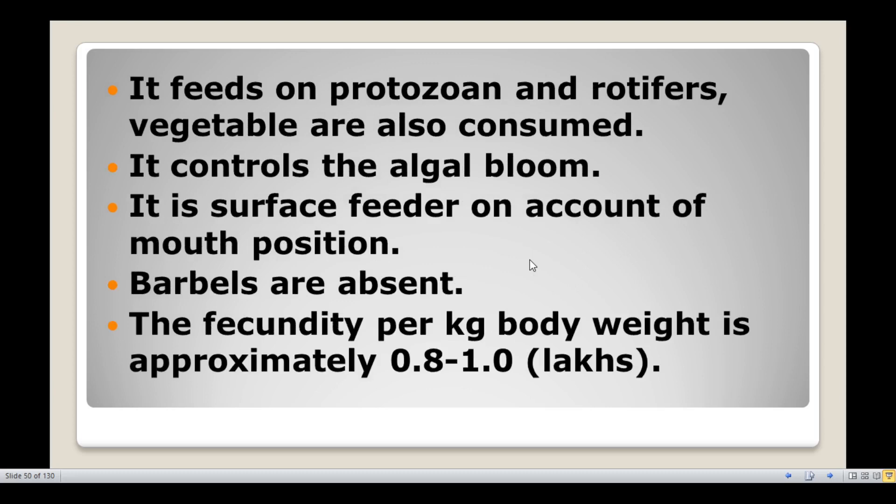Silver carp feeds on protozoans and rotifers; vegetables are also consumed. It is non-predatory and just eats phytoplankton and zooplankton. It controls the algal bloom by consuming the algae content in the water.